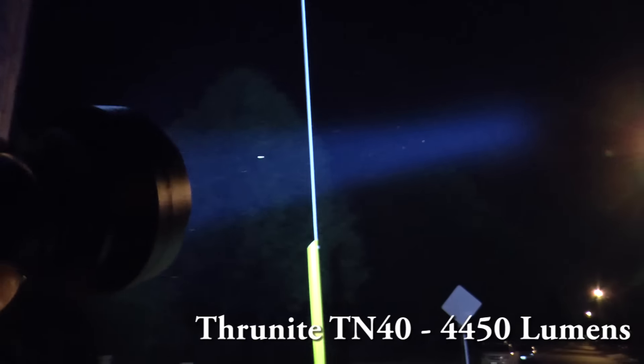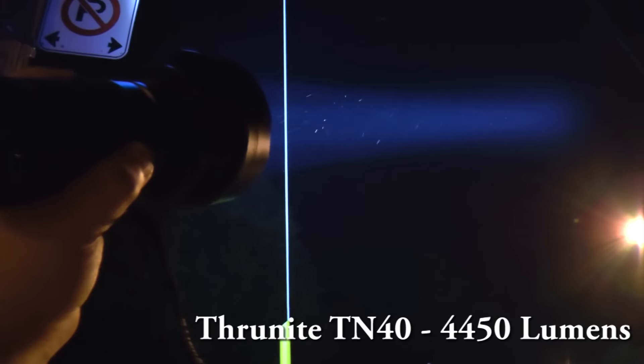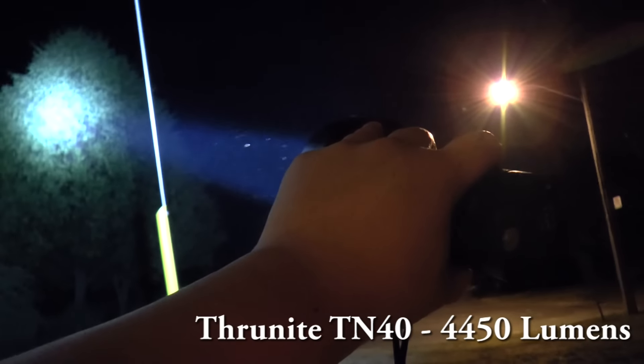So yeah guys, this is the TN40 versus the TK70 — and it's basically a lightsaber versus a lightsaber kind of competition. But this thing won.